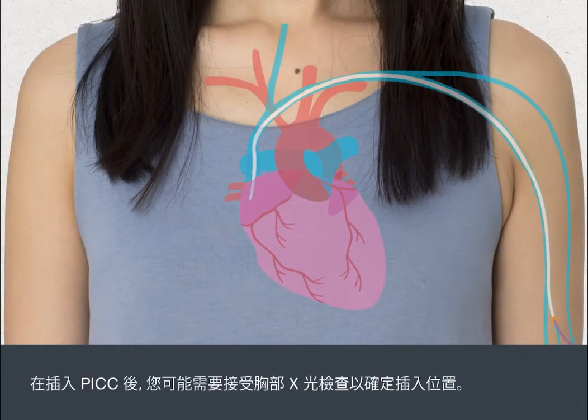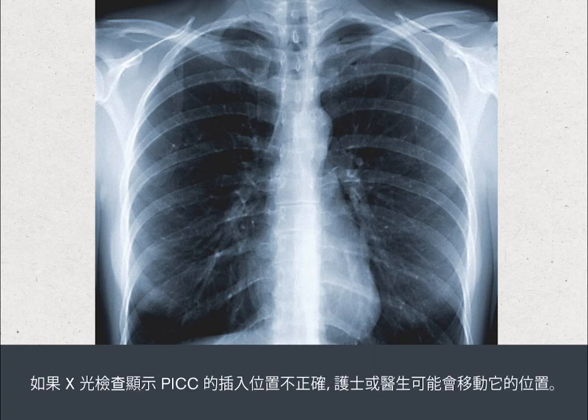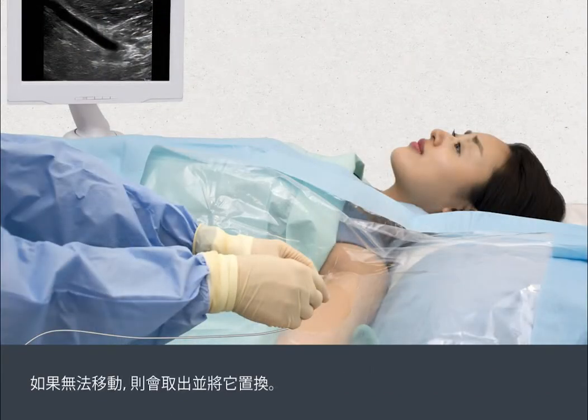Once the PIC has been inserted, you may need to have a chest X-ray to confirm the exact position of the line. If the X-ray shows the PIC is not in the right place, the nurse or doctor may be able to move it. If this doesn't work, it will be taken out and replaced.